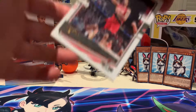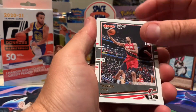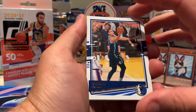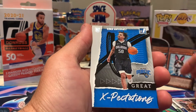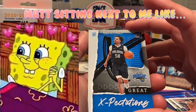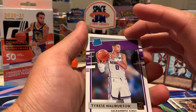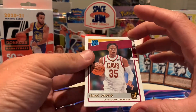Trevor Ariza, Dejounte Murray, Dwight Powell, Khris Middleton, Malcolm Brogdon. Oh, here we go — Cole Anthony! Great Expectations card, and that goes straight over to Matty. And a good rookie too — Tyrese Halliburton. Nice! I don't think I actually have that card.